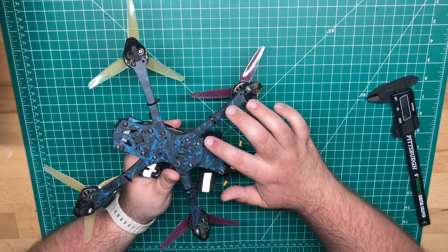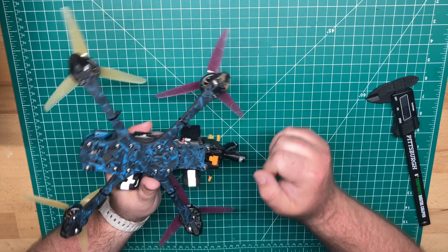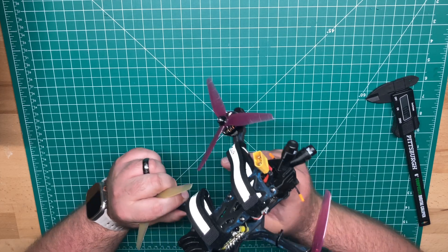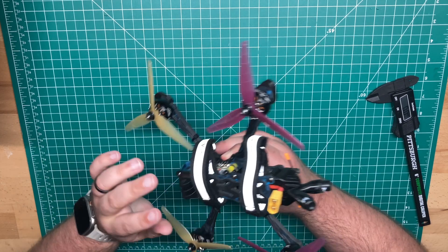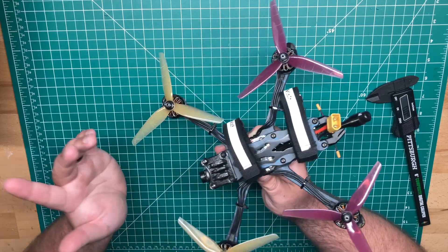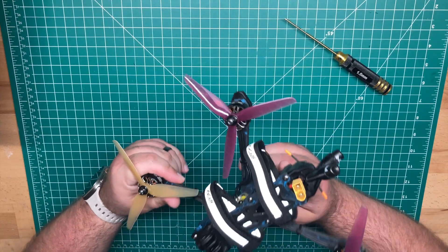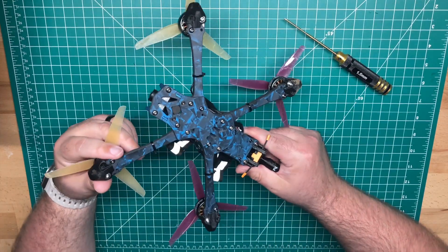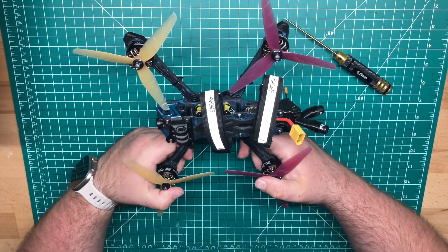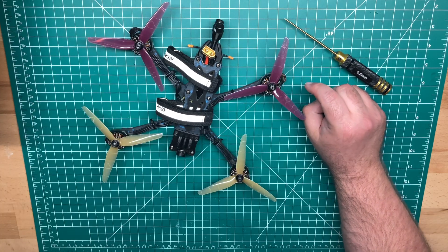You do have mounting for the VTX here in the back — I have a 25 by 25 whoop mounting as well as a 20 by 20 mounting. I do have these standoffs to allow some cooling for the Walksnail VTX. It does come with a rubber pad — you get two battery pads. They're not the super sticky ones, but they get the job done. It's a solid frame. I didn't really have but a couple crashes over grass — I think I had a desync, probably due to the test ESC firmware.